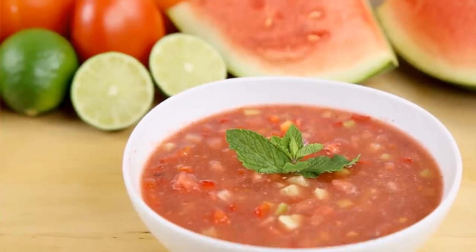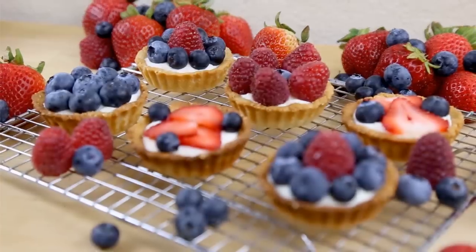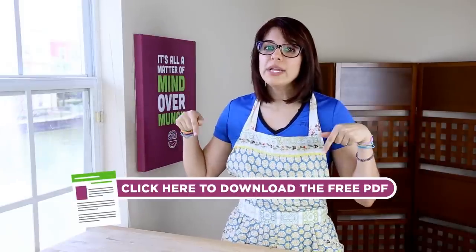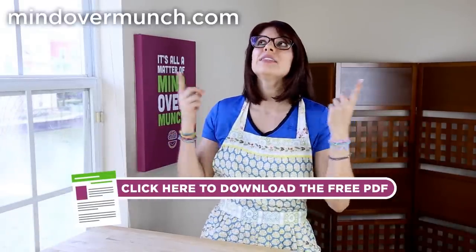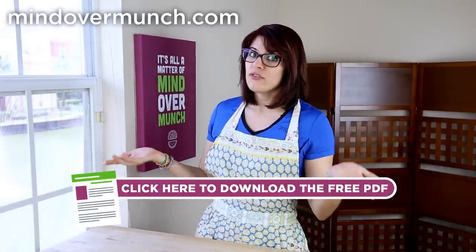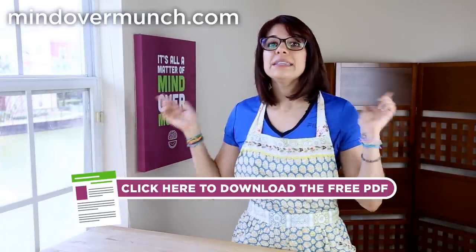I hope you enjoyed these blender recipes: an appetizer, entrée, and dessert to keep you going and your blender blending. There is a PDF download with all of these recipes available right here or in the description box below for my mobile friends, and the nutrition is included — those are also available on mindovermunch.com. If you have a favorite blender meal that you would like to share, please leave it in the comments below. Remember, a blender is much more versatile than you'd think, and you should add it to your registry — or just buy it for yourself. Now go and see all of the other amazing videos from the Kin Creators. I will see you on Monday, and remember, it's all a matter of mind over munch.